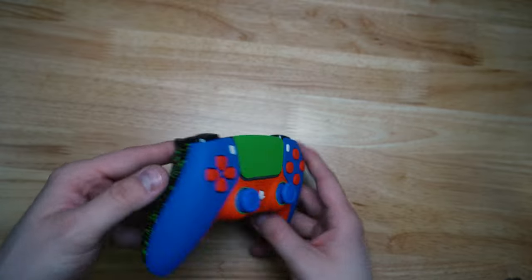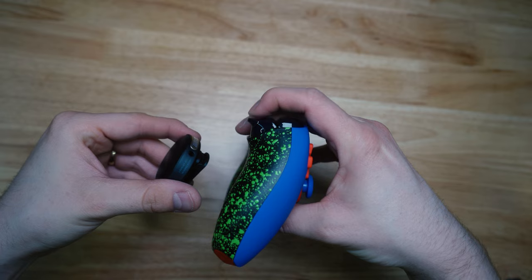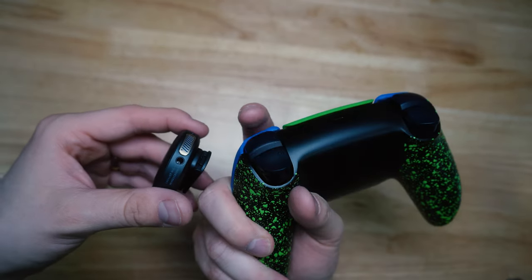PS5 Soft Touch Custom with mouse click triggers. Here's what they sound like. Also includes mouse click bumpers.